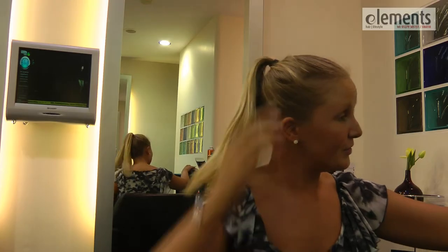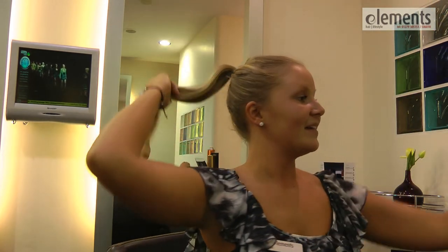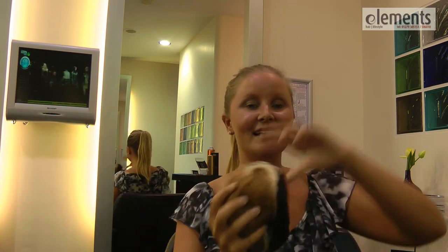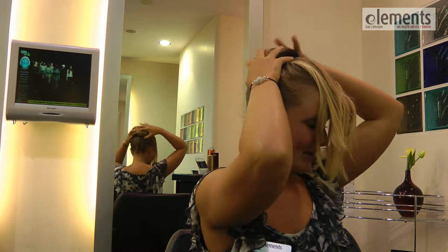First of all, after securing your hair into a high ponytail like so, you can either use a hair pad made at home or you can get them professionally from your wholesalers or in your professional salon. Secure this into place by covering the hairband slightly.